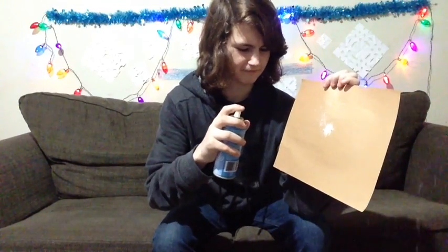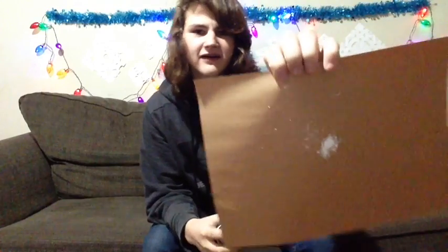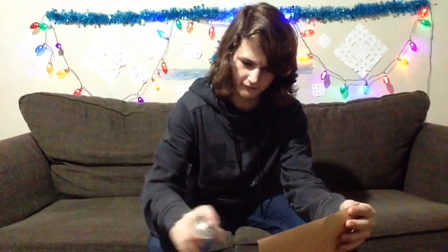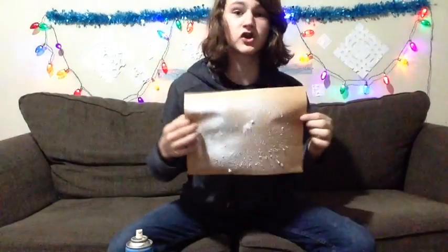It's not satisfying at all. This is literally like silly string. If you could smell this right now, it smells like silly string. My basement's going to stink. So you guys tell me — does this look like a nice snowy piece of paper, or a paper that just got wrecked by silly string? Tell me down in the comments below.